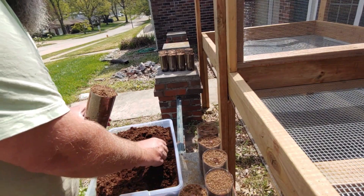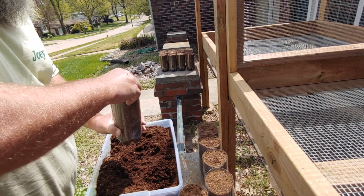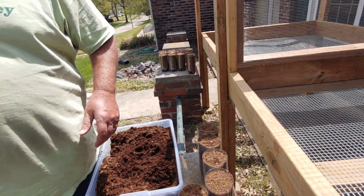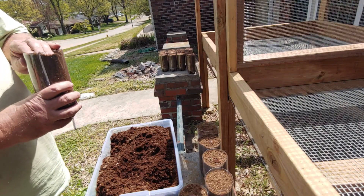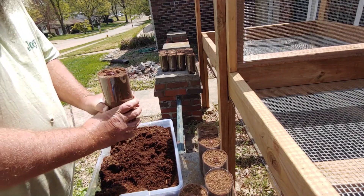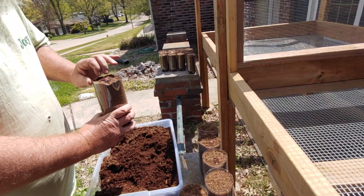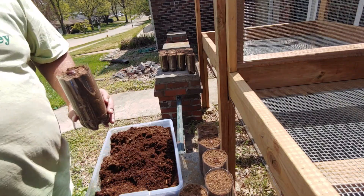I'm trying to be real gentle digging them out — I don't want to break that tap root they've got started. These bottles are about six inches tall. I made these bottles to save some money instead of buying planters. You guys have already seen the video where me and Peyton made this table, but we added some stuff to it yesterday and I'll show you that when we get done here.